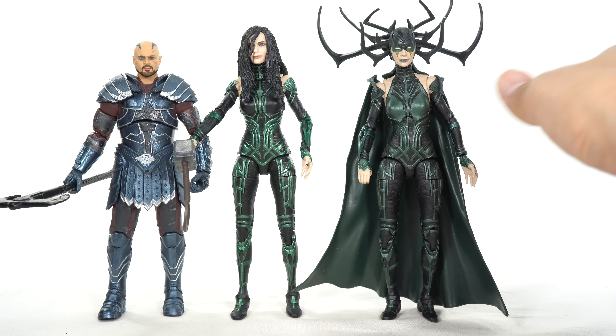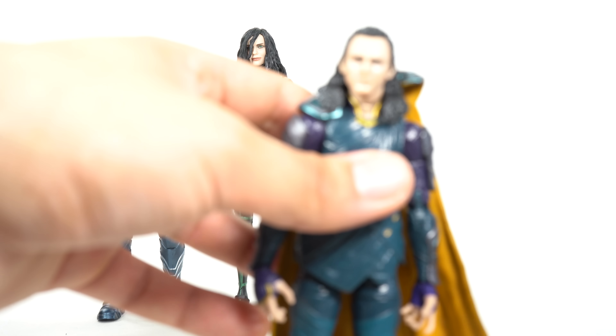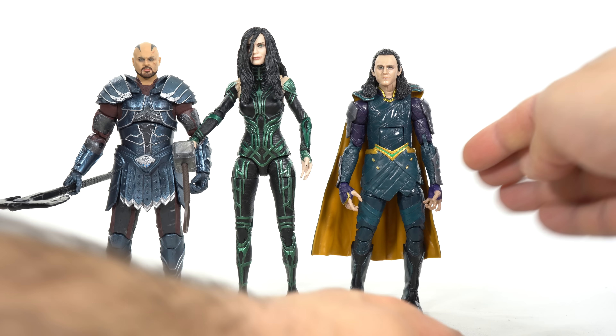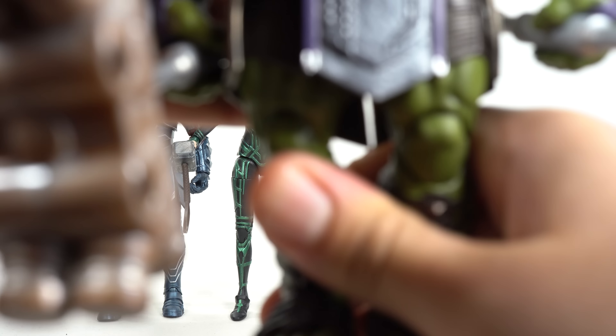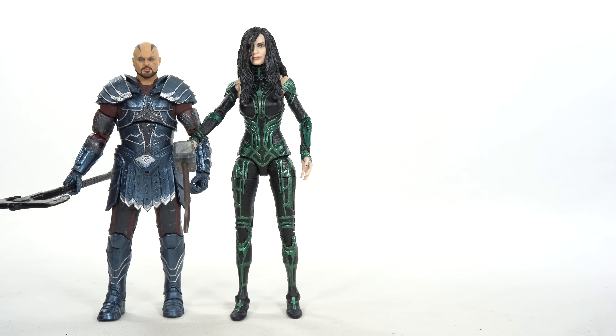I do like this newer Hela a whole lot more. I just thought Cate Blanchett was awesome in the movie. We've had so many weak villains in the MCU, and having cool ones like Hela is so refreshing. You can see Thor Ragnarok Thor right there, and Loki right here — which does look a little on the short side. He's shorter than Scourge. Thor and Loki are more or less the same height, and I know Tom Hiddleston's a pretty tall dude. And I just happen to remember I have a helmetless Gladiator Hulk right here — you can see how huge he is. There's your Thor Ragnarok comparison.